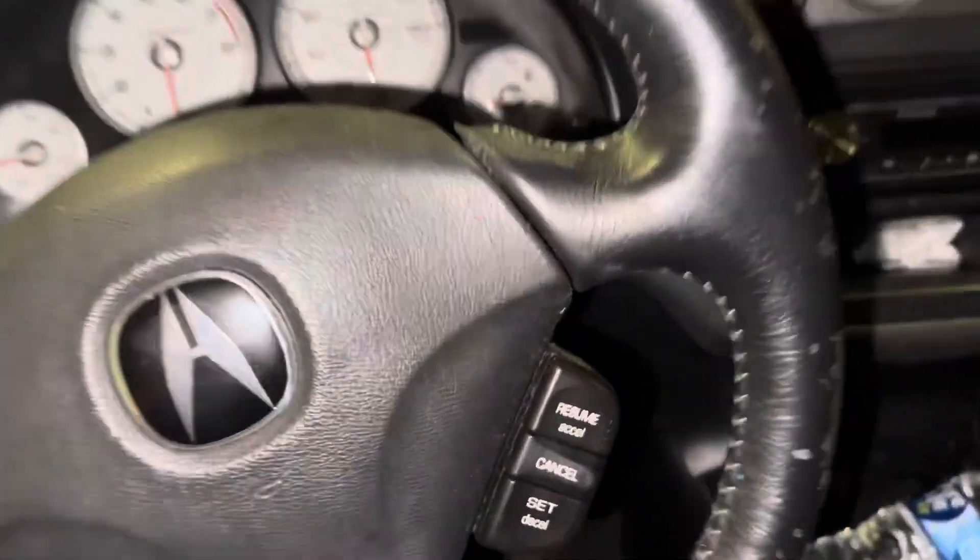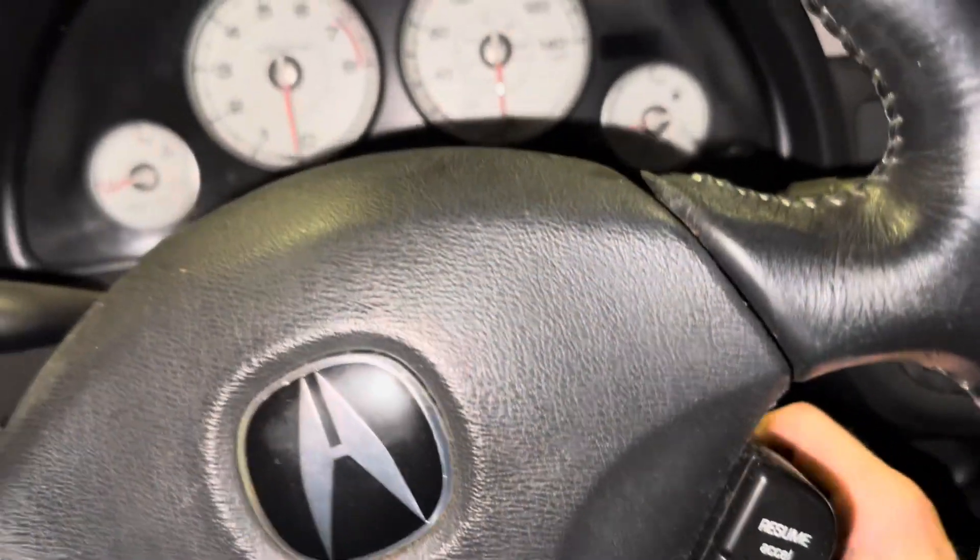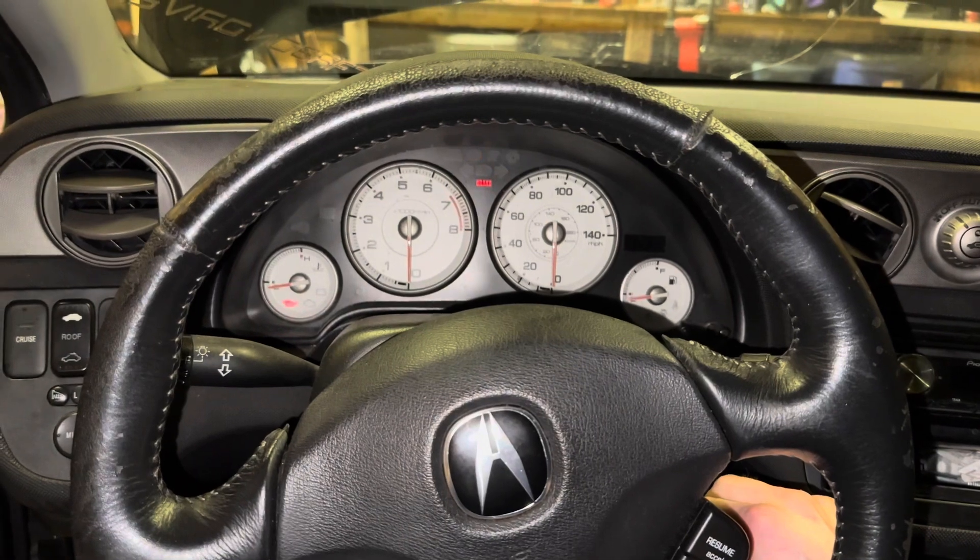This looks super sketchy but maybe it'll work. Hop on inside, grab my key, and let's see if she turns over. Nope.